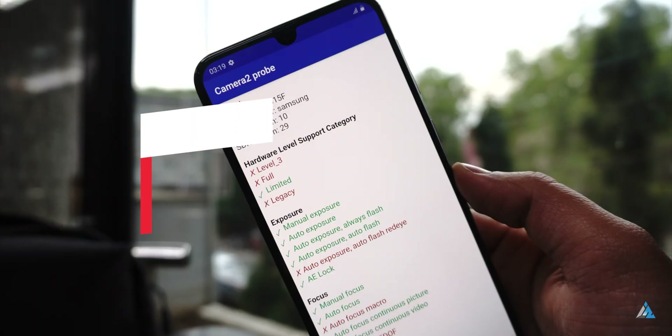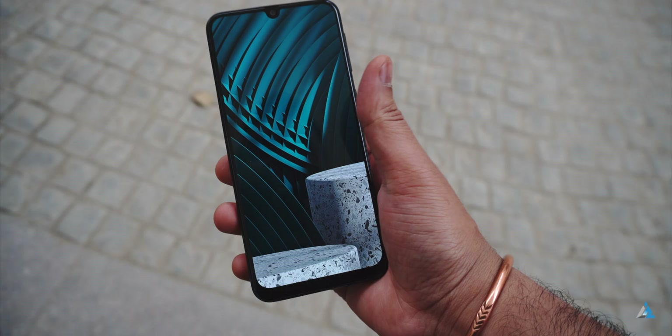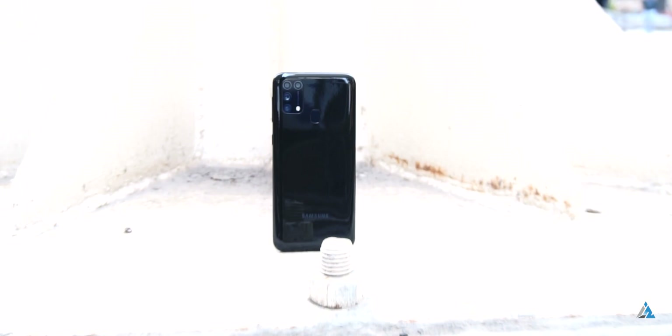It comes with limited support for Camera2 API, so GCAM is not really an option here. The smartphone has fast face unlock and the fingerprint sensor positioning at the back makes it convenient to unlock the smartphone easily, so that's not a big issue.